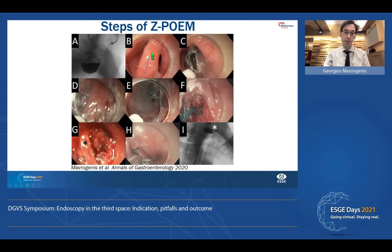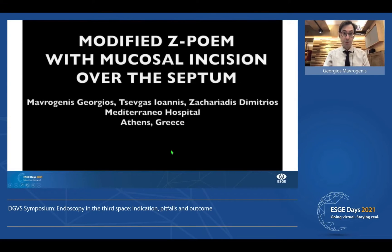The concept includes mucosotomy at the level of the septum, creation of the entrance, exposure of the septum, and creation of tunnels. This is one of the two tunnels, and then we perform complete myotomy of the septum. This is the final bundle of the septum, and then we close the entrance point.